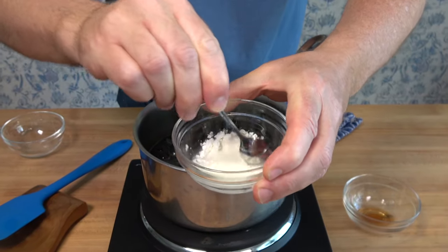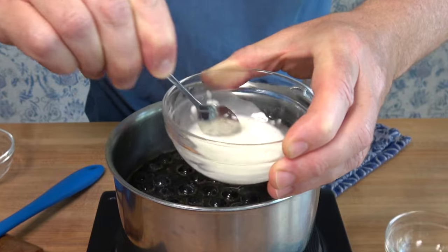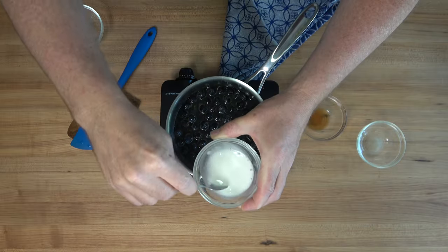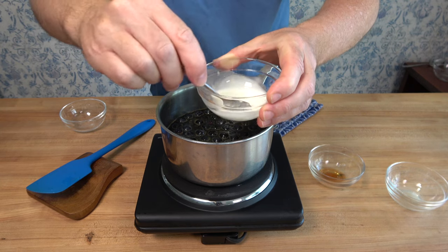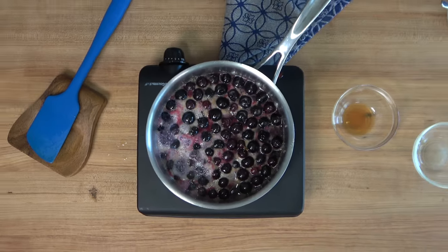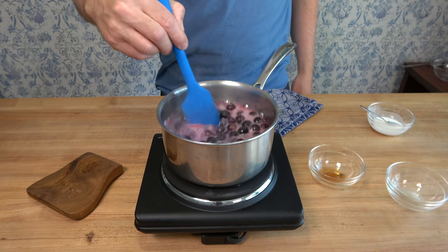Use a spoon and mix it up until it's well combined. This is what you'll use to help thicken up that sauce. It's perfect for fruit sauce type recipes — it's fast acting and it's tasteless. Another great option would be to use arrowroot. Or if you just don't like using thickening agents, you can reduce the sauce down until it becomes nice and thick like a syrup.